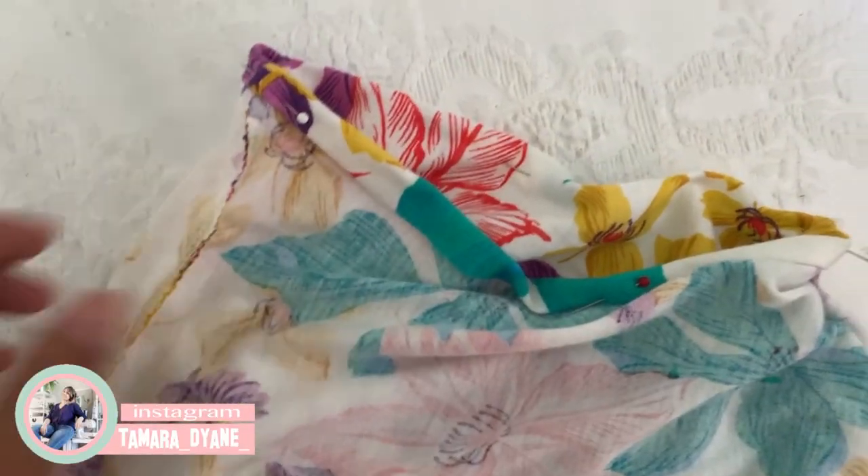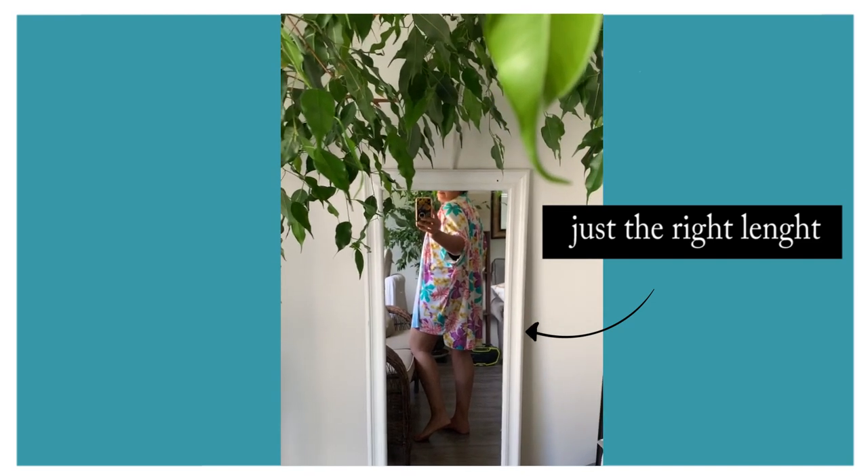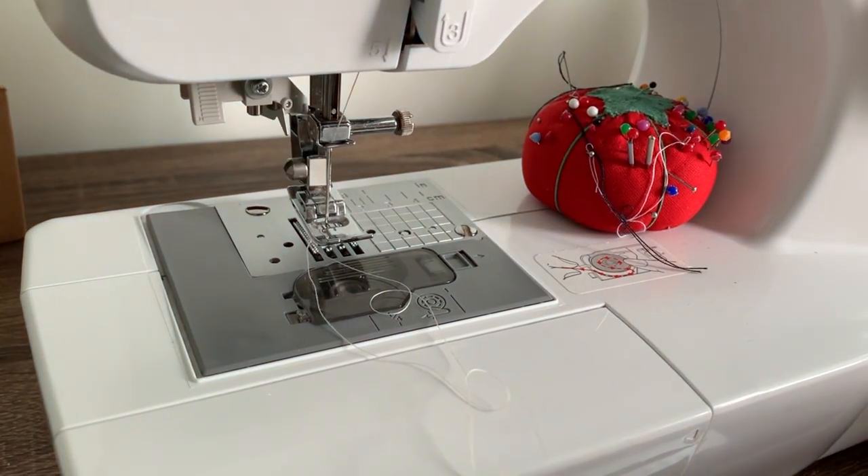Once all my pattern pieces were cut out, I pinned them all together, did a quick try-on to make sure the kimono was just the right length, and then got to sewing.